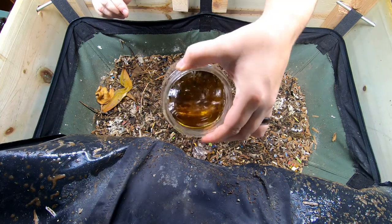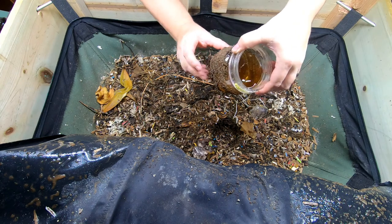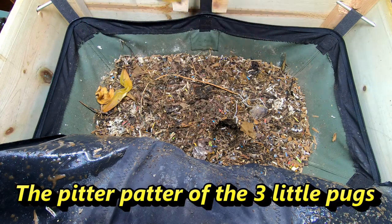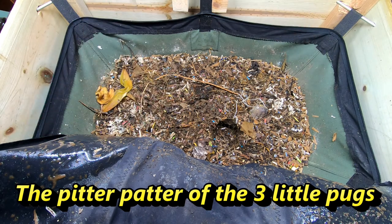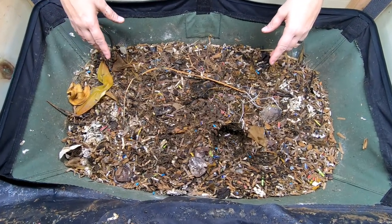Looks like I've got quite a bit in there — I'm not sure if that'll show up on the camera. Let's get the worms off the bottom here; luckily it didn't spill. Let's take a look and see what they are doing. Looks like the moisture is doing good — got quite a bit of condensation on the top of the bin.